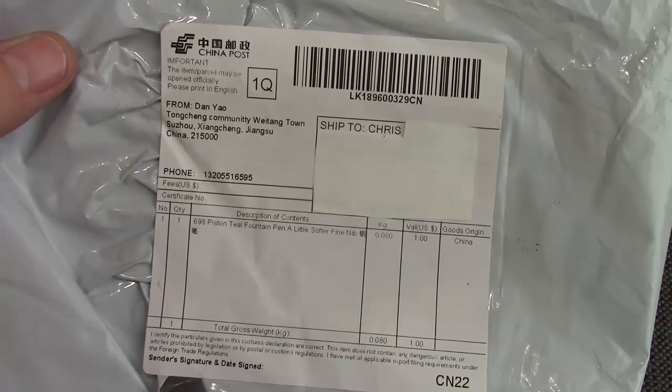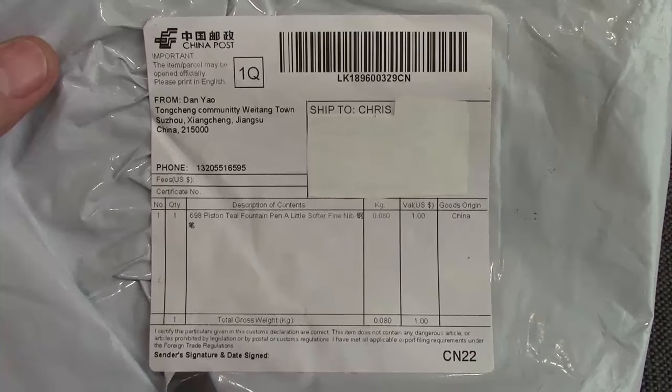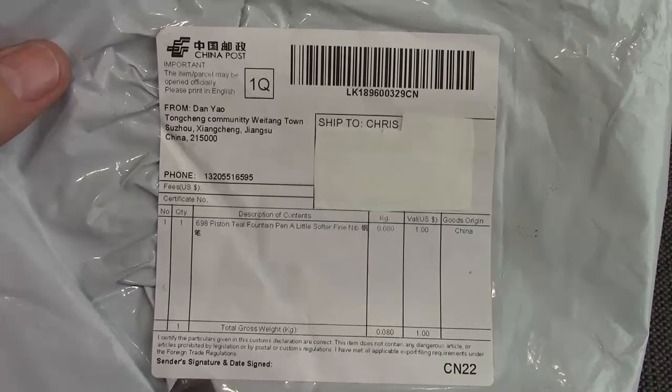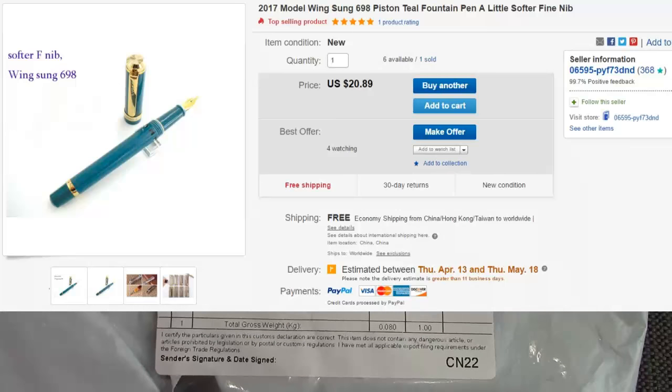Welcome back to another Pen Talk. Those of you that follow me know I enjoy deals and new pens, exploring them and sharing them with my viewers. So when I saw this pen on eBay, I just couldn't pass it up. It was a Wing Sung Piston Fill Pen.